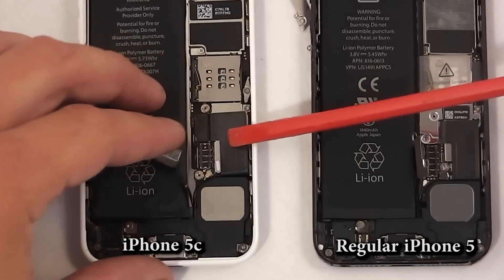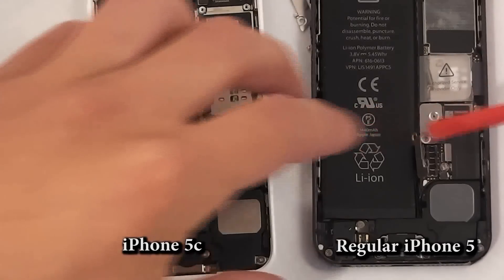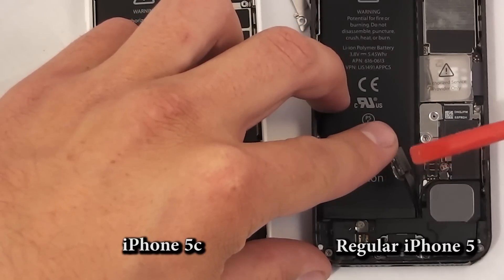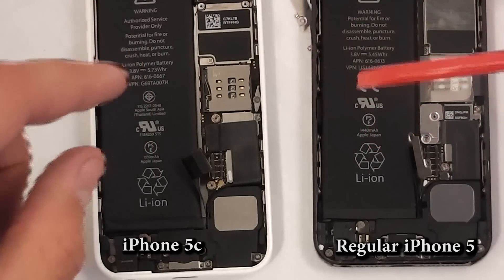Looking at the connectors, this one has 3 pins inside of it where the battery connects to the phone, and this one has 4 pins. So Apple did change the connectors on the battery. There is no swapping of the batteries either.